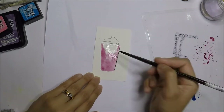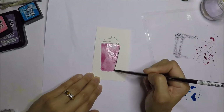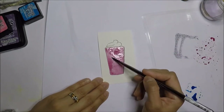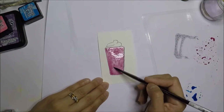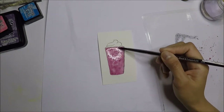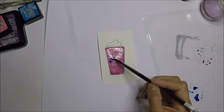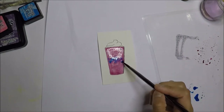I mix Dusty Concord and Peak Raspberry distress ink to get the color I wanted. I start coloring from the bottom and just let the color move. I add Mermaid Lagoon in the middle of the cup and let it set there.